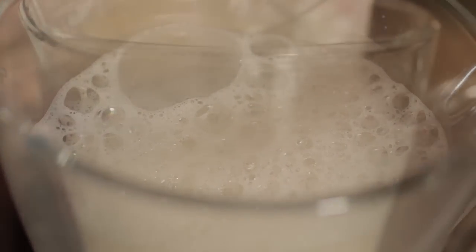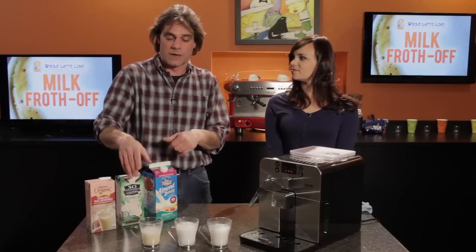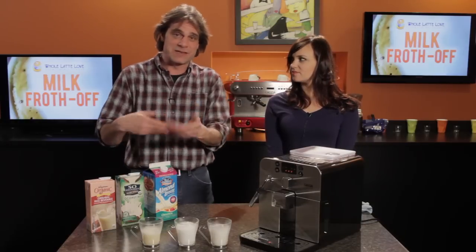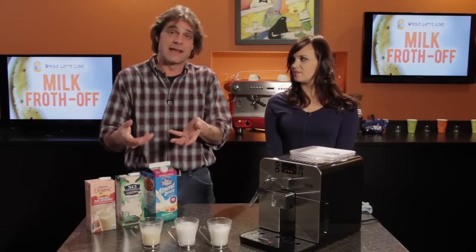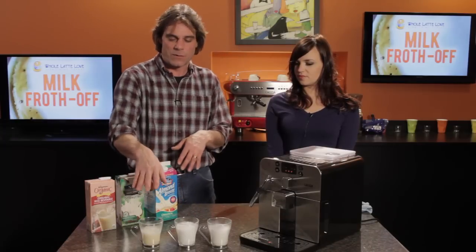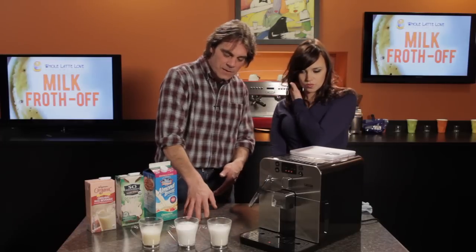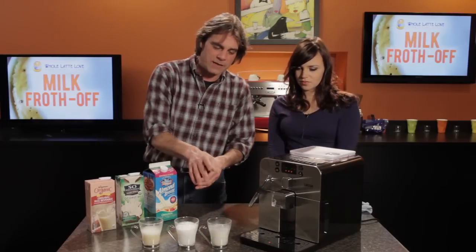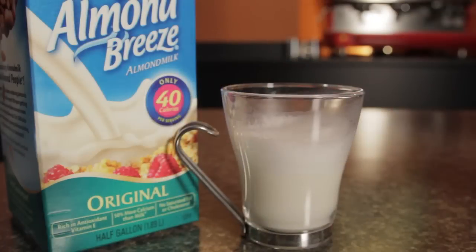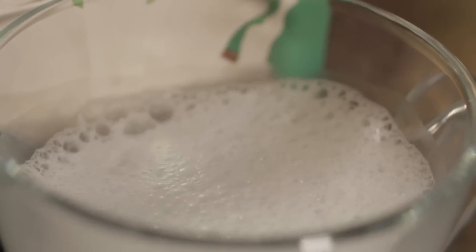The rice milk is the frothing loser and calorie winner. We just kept steaming it trying to get it to produce a froth — if that were normal milk it would have been burned. We got a little bit of bubbles but not much. Looking at the other two, we agreed that the almond milk produces a denser froth, but both almond and coconut did pretty well — so if you like either, they could work for your cappuccinos.